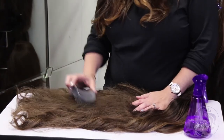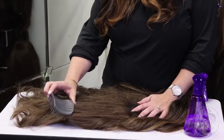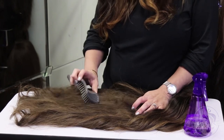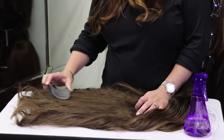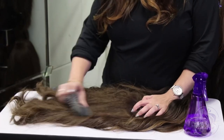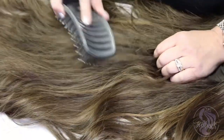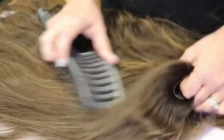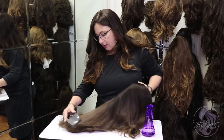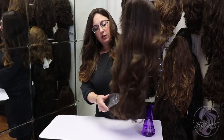Work your way up a little further, and if you hit a big knot, you can give the brush a little jiggle to work it out. Then go back to the bottom and work your way up again. Now that she's completely detangled, we can touch her up and you'll be ready to go.